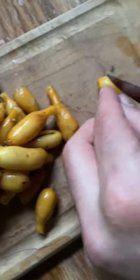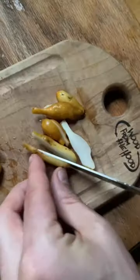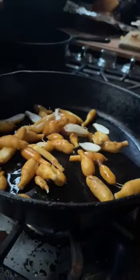After we rinse most of the dirt off outside and then scrub the rest off in the sink, we slice up any of the bigger tubers and then fry them in deer tallow or oil.